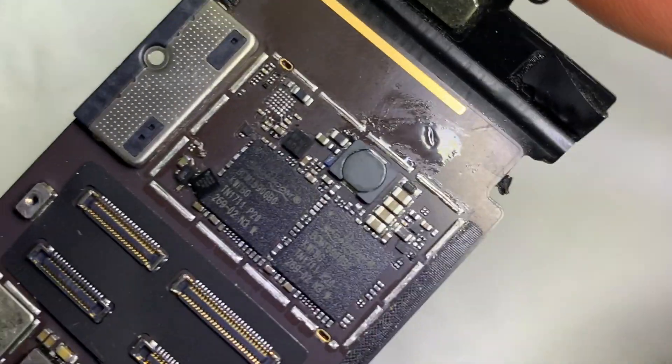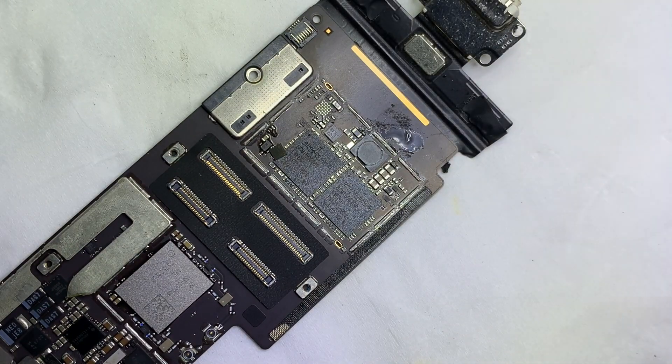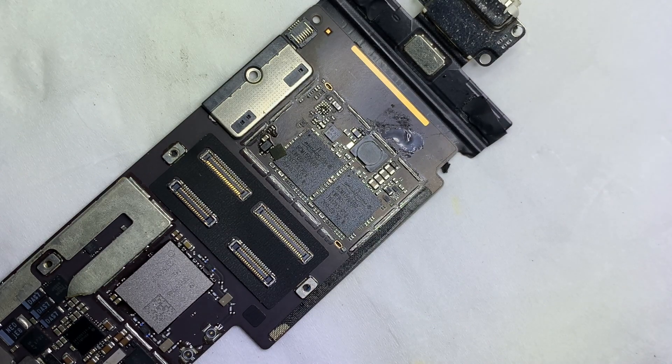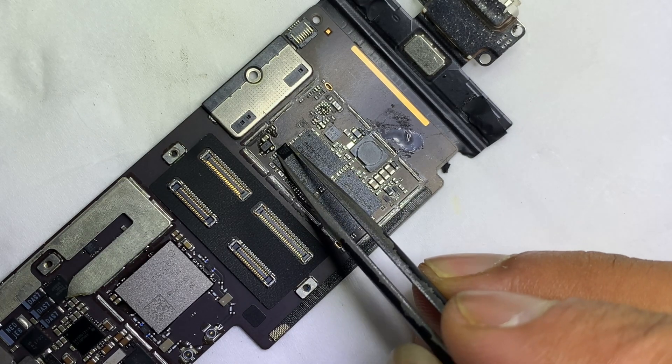All pins must be flat and clean. The transistor you need for the iPad is not easy to find, so you have to search for a compatible one. The compatible transistor in this case is the transistor from an iPhone 7 or 7 Plus.